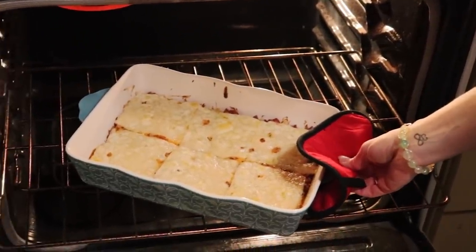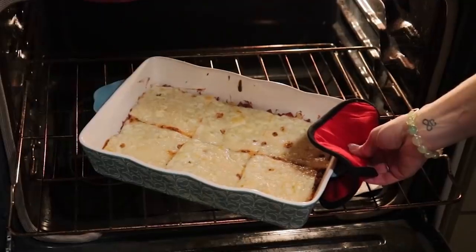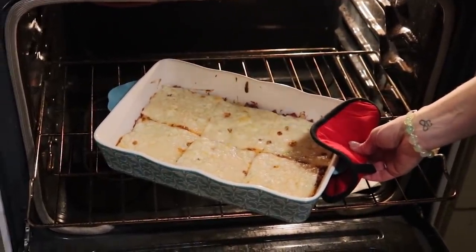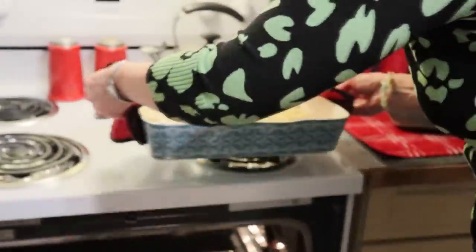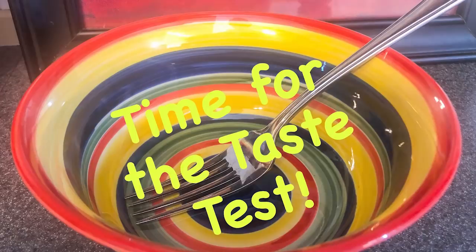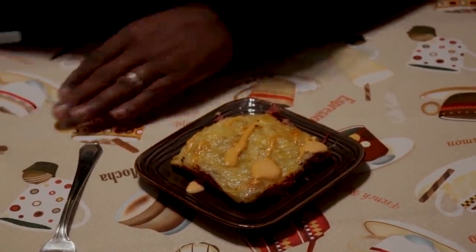There is our completed casserole. I did broil the top a little bit. With all casseroles you do need to let it sit for a few minutes before you slice into it. I'll get CJ a slice and we'll let him give us a taste test. Tonight we are having a St. Patrick's themed dish and it is Reuben casserole. So dig in and let us know what you think.